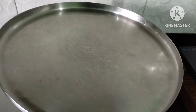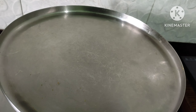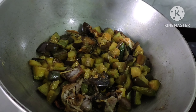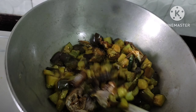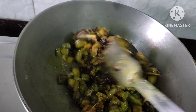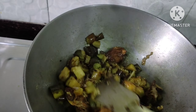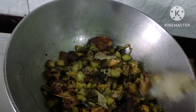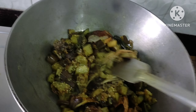Now we are going to cook on medium to low heat, and we will cook for a minute.